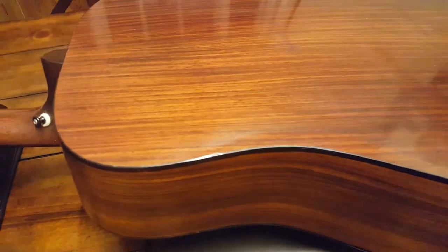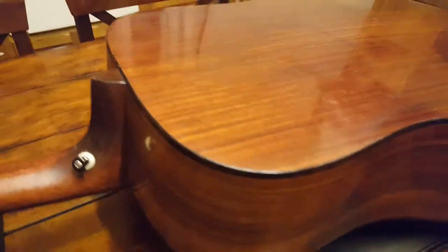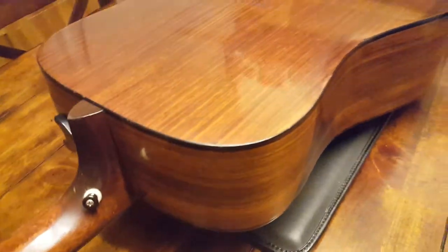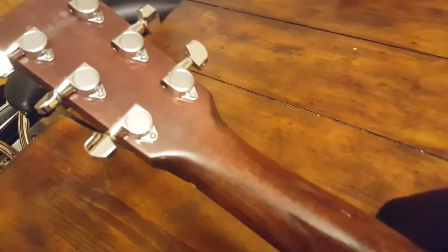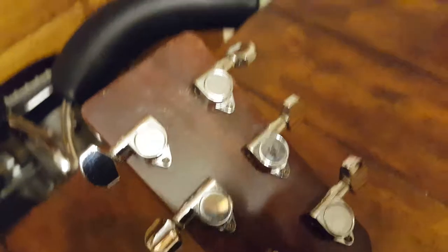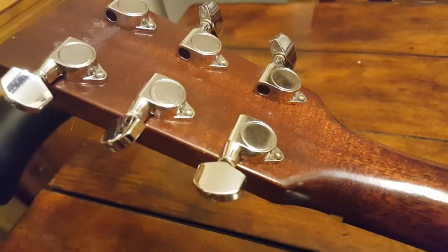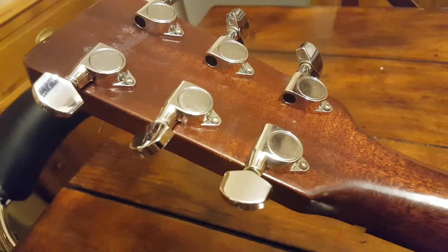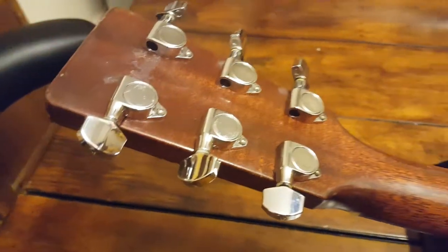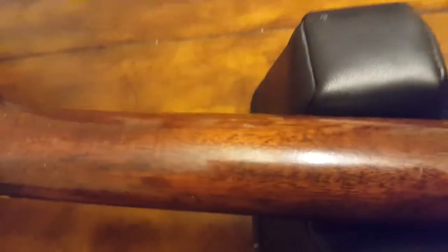I've never seen a video of a D1R up close in person, so I might be breaking some sort of Guinness World Record here — write about me, generations to come, what a contribution to guitar history! Here are the tuners — they look like your standard issue die-cast sealed tuners. The neckwood looks awesome.